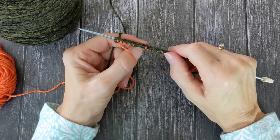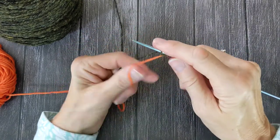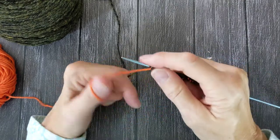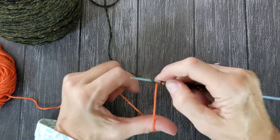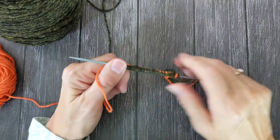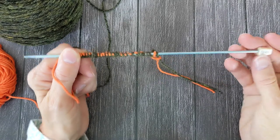Now I do have a couple words of caution. This tends to be a loose cast-on, so I typically do it onto a needle that is two sizes smaller than my working needle. My working needle is going to be a size 4 for this sweater and I'm casting my provisional cast-on onto a size 2.